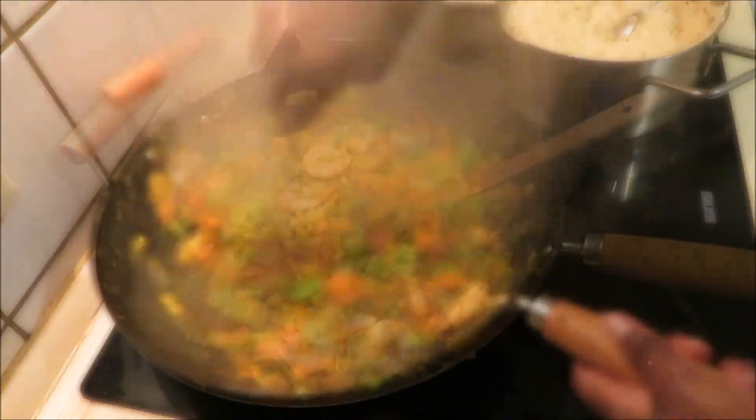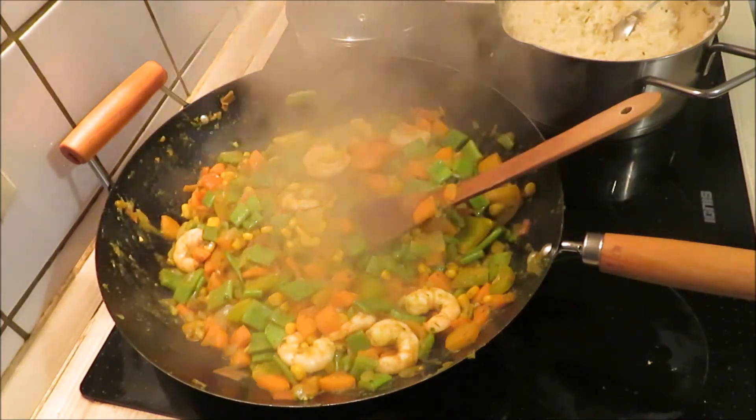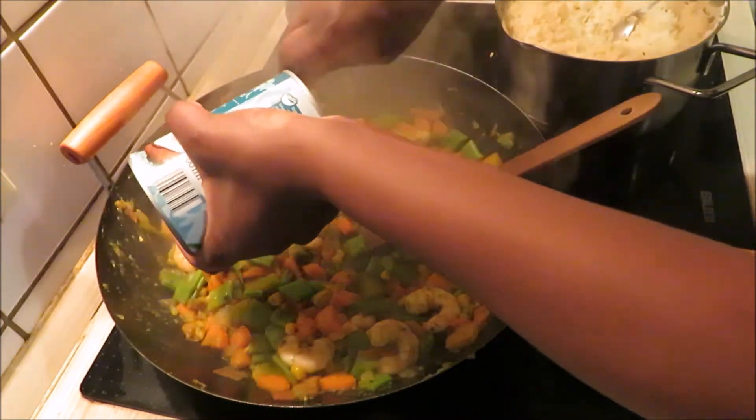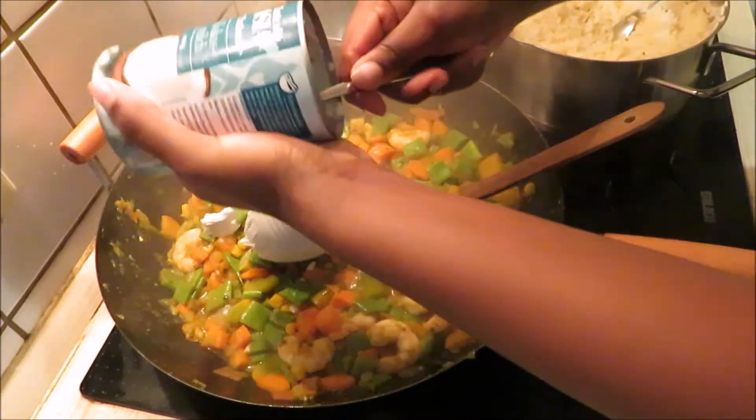Now if you notice, I didn't add any water in there because I'm going to add coconut milk instead. So no water at all — just coconut milk.